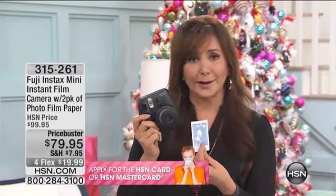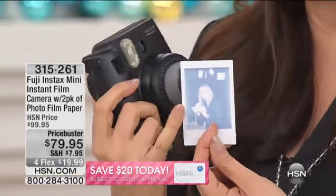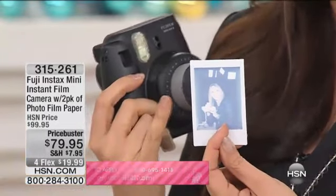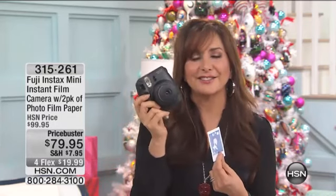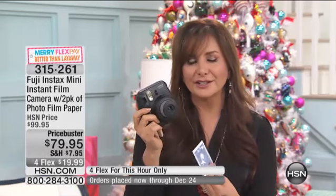Scrapbookers, hear ye, hear ye. Look as Lori emerges from the darkness right there before your very eyes — there's you! Oh my gosh, and Siobhan too. So if you're a scrapbooker, this is a must-have. Any of us who appreciate instant gratification — finally, it's right here. And it's $79, normally $20 more. This is for today only at the special price.